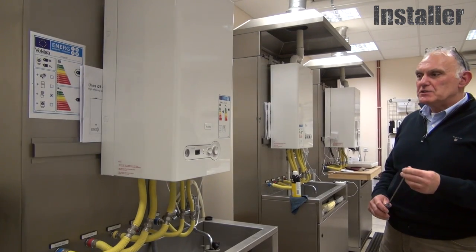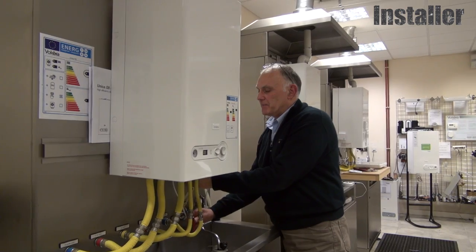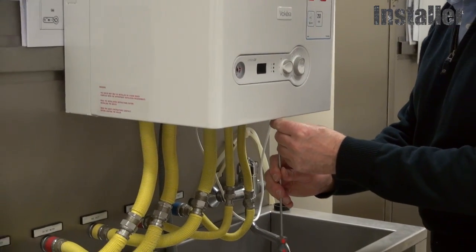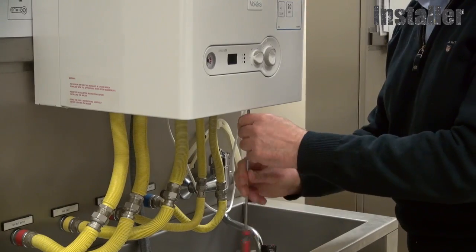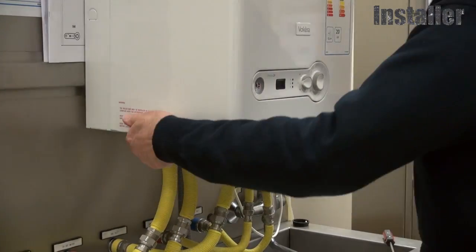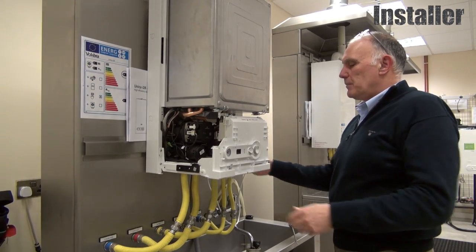Let's get the Be Smart onto this Vokera Unica 28i. The casing has to be removed first, and the power needs to be turned off.